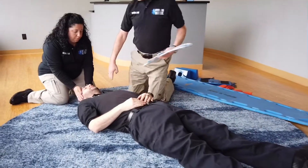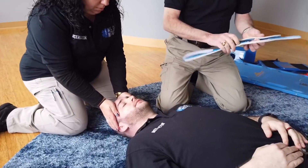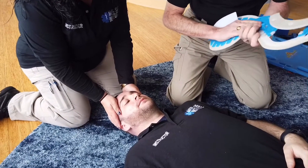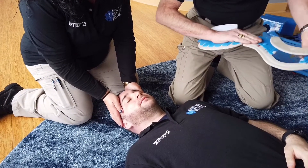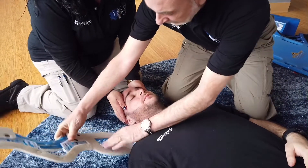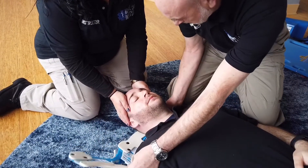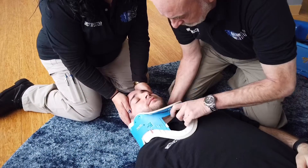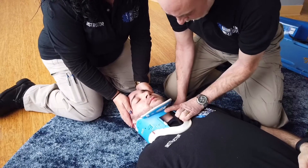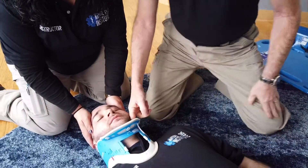At this point we're going to prepare and apply the cervical collar — starting by measuring the collar without leaning over the patient excessively and without moving the head. Slide the collar underneath the patient, centering the collar on the midline, then secure the collar and double-check it for tightness.